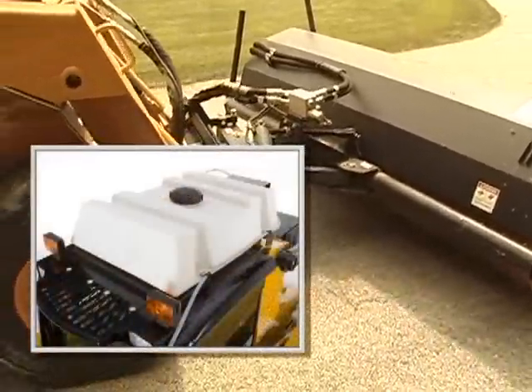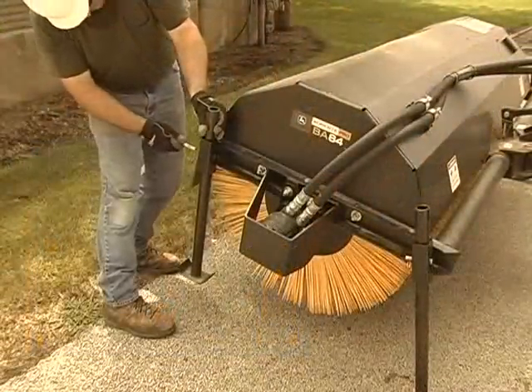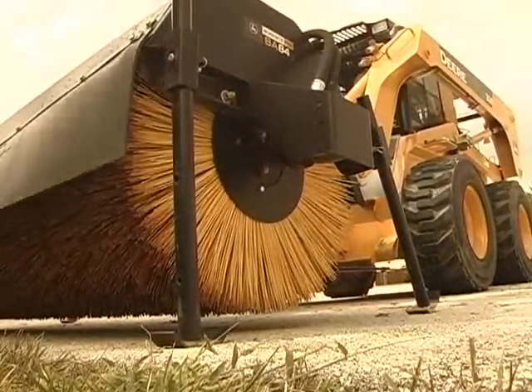A Worksite Pro water kit can be added to help control dust created by the broom action. The angle broom also comes with built-in storage stands to help prevent the broom bristles from flattening, for continued productivity and long life.